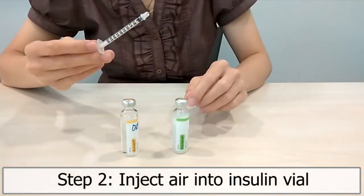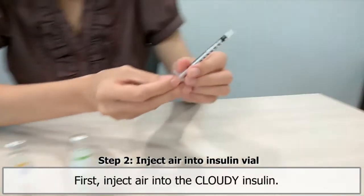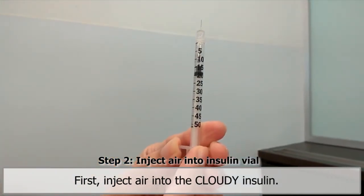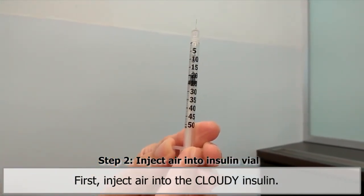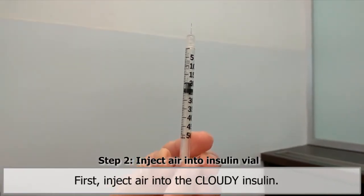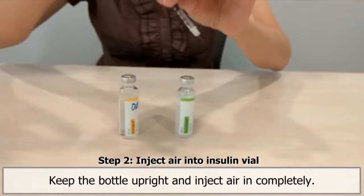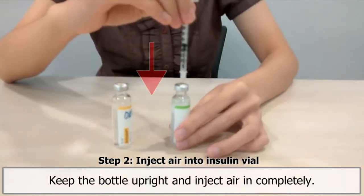Step 2. Inject air into insulin vial. First, inject air into the cloudy insulin by pulling the plunger to the same amount as the prescribed insulin. Keeping the bottle upright, inject air into the bottle by pushing the plunger down completely.